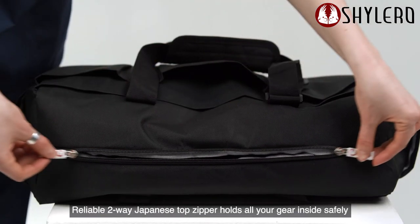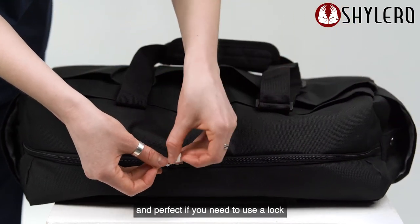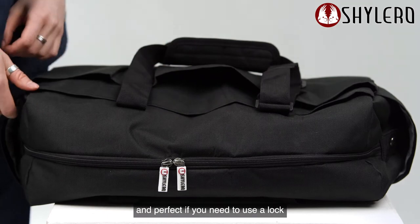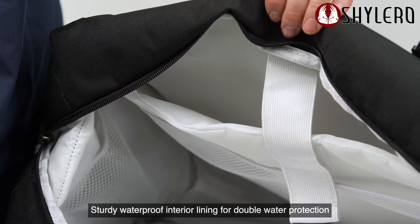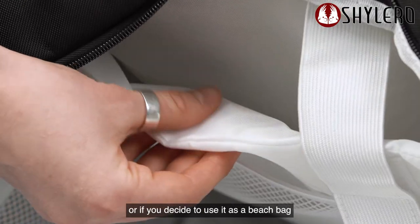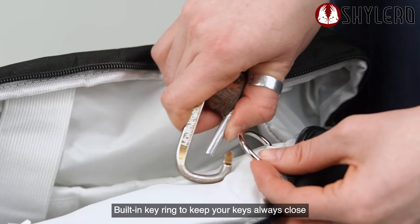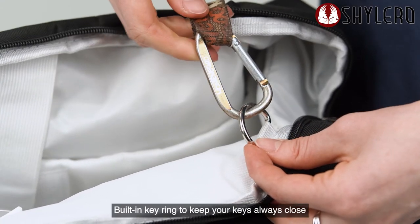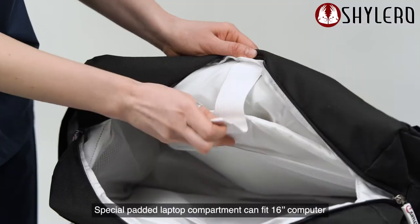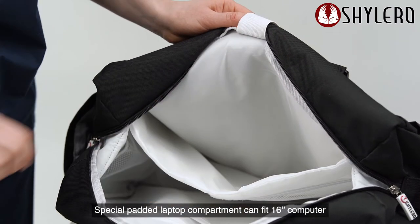Reliable two-way Japanese top zipper holds all your gear inside safely and is perfect if you need to use a lock. Waterproof interior lining provides double water protection, great if you decide to use it as a beach bag. Built-in key ring keeps your keys always close, and a special padded laptop compartment can fit a 16-inch computer.